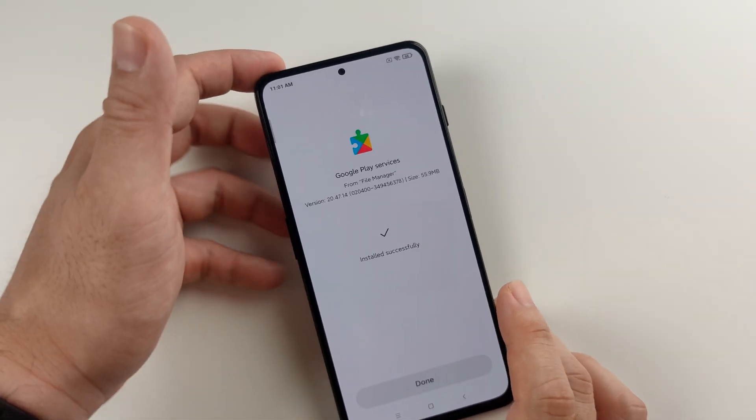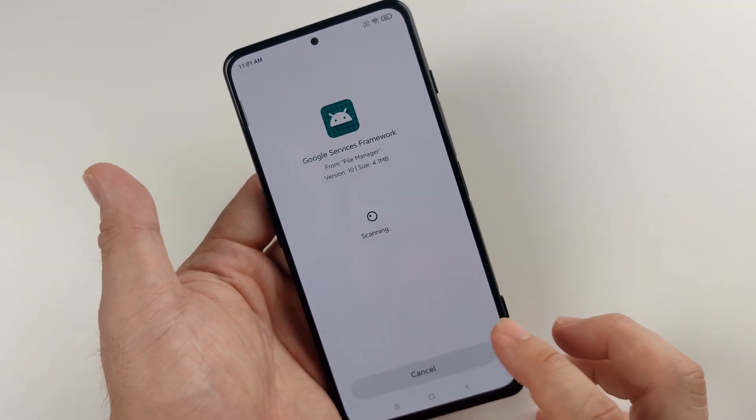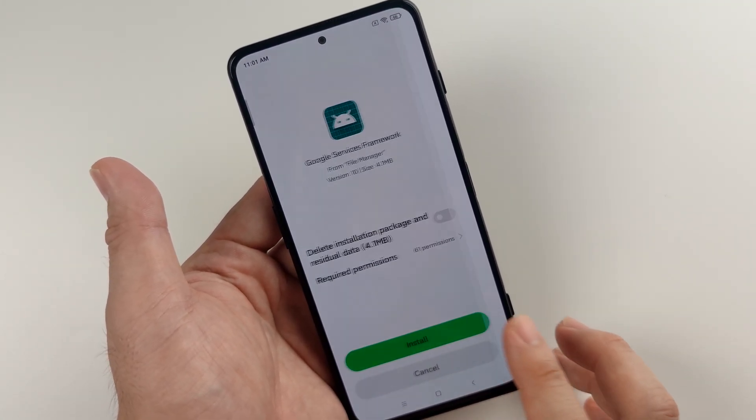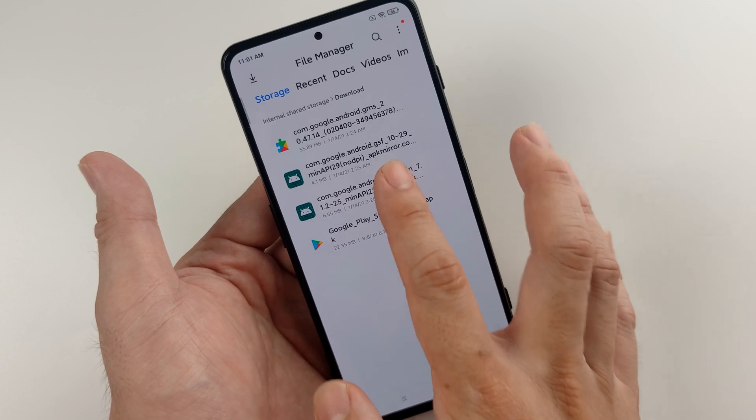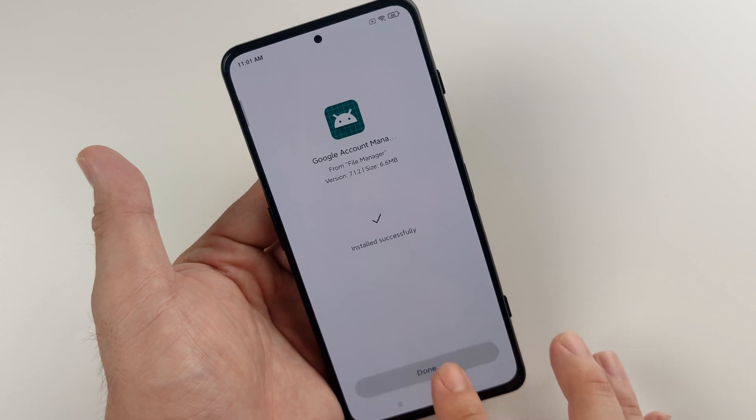Let's install — done. The framework — install — done. Account manager — install — done.